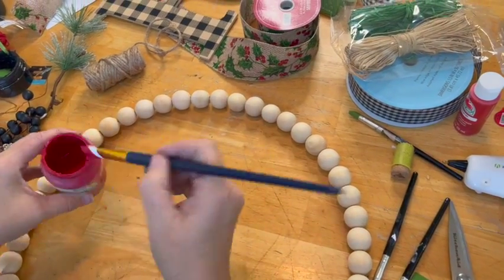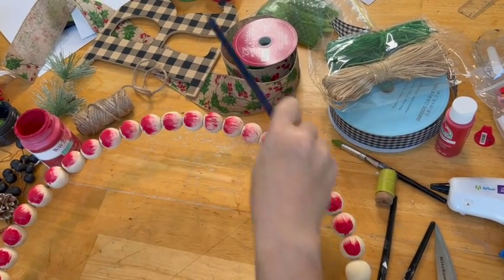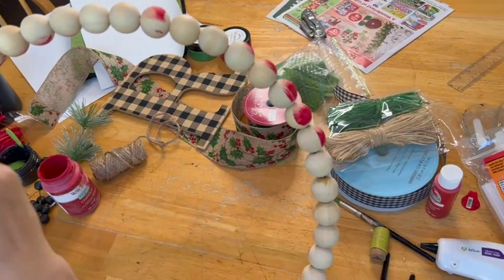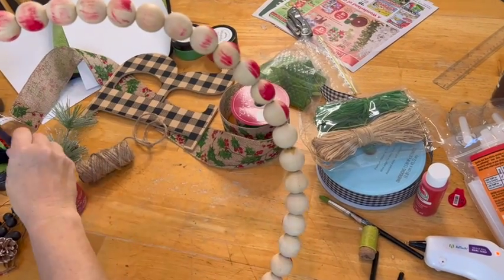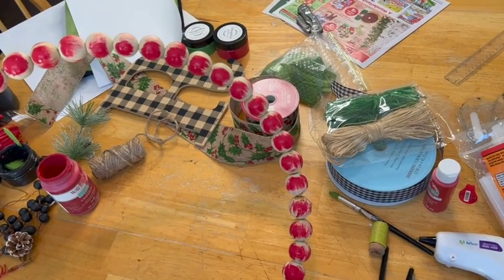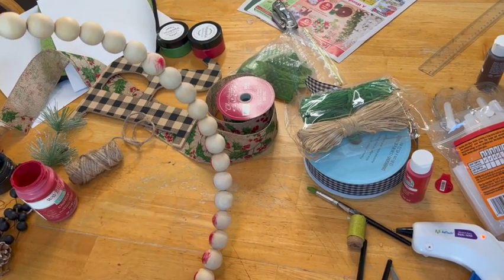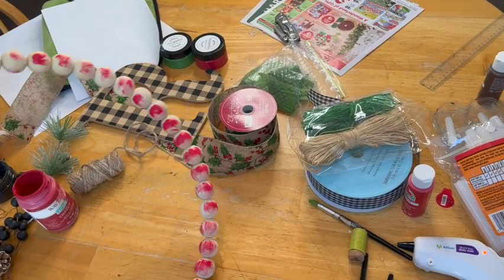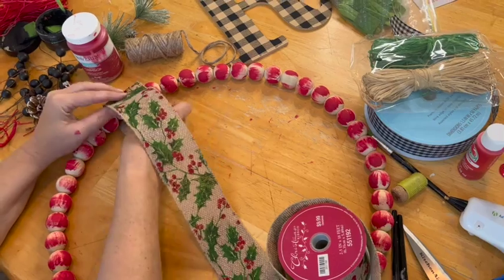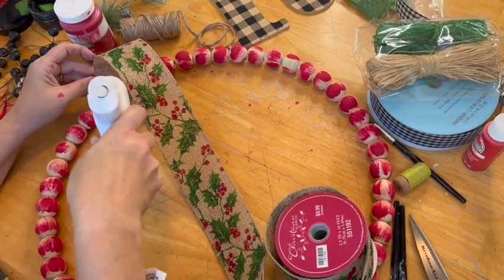Then I picked up this adorable bead wreath at Hobby Lobby, and I didn't really want to completely lose the natural wood look. So I did this technique where I take the paint — I'm using a red chalk paint by Waverly, I think it's called Crimson — and I use my paintbrush and paint many beads at a time, then flip it around and get the other side. Basically, the edges stay the original color, and you can take sandpaper and rough it up a little so it looks like worn paint. I love that look. Once it was all done in red, I went ahead and used my dryer to get it dry.